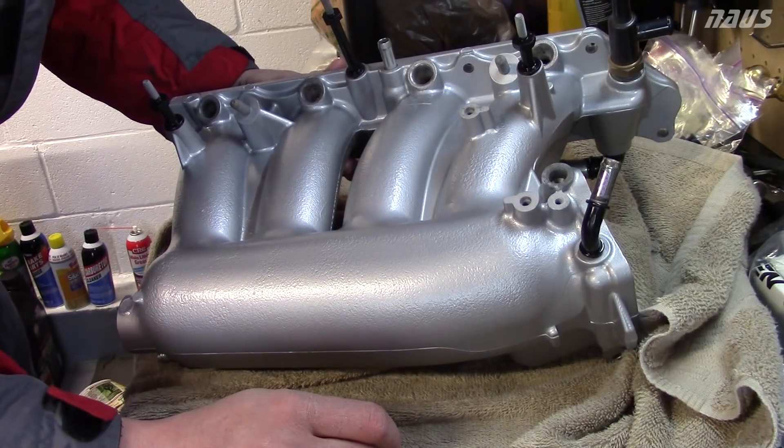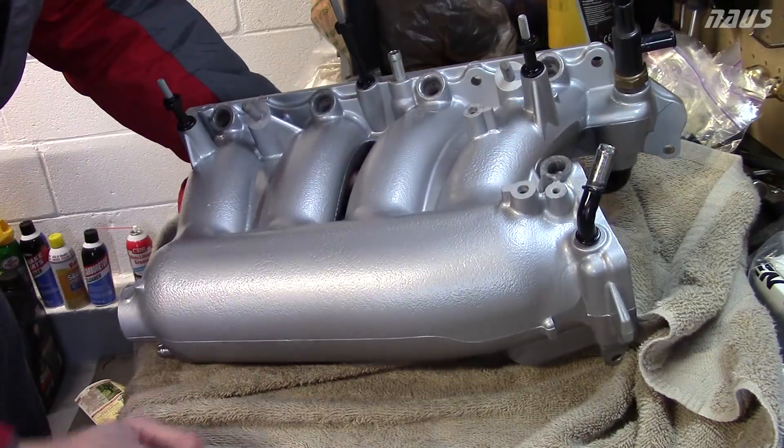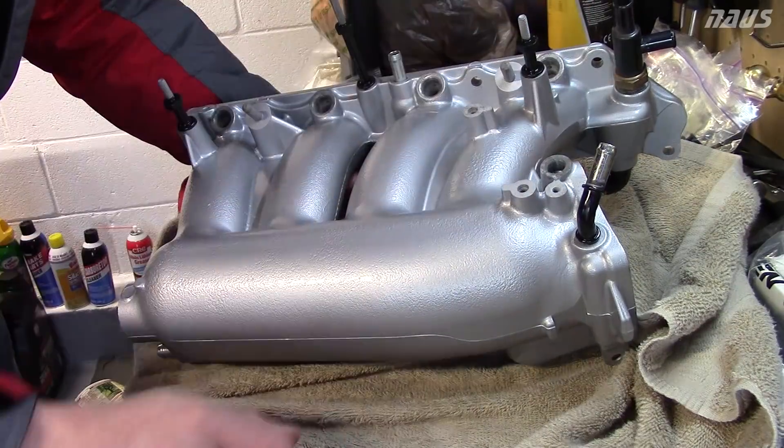I painted the fittings just to prevent corrosion. I painted the exposed parts of the fitting black, as well as the nuts that hold the manifold cover on.